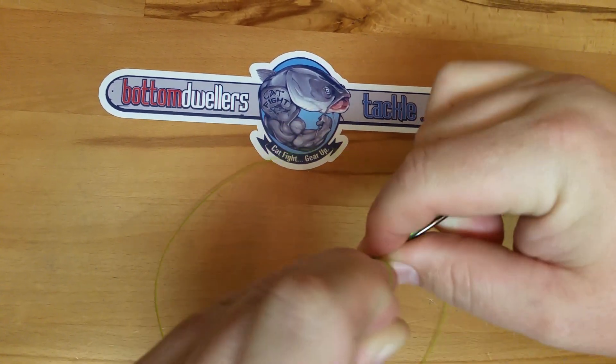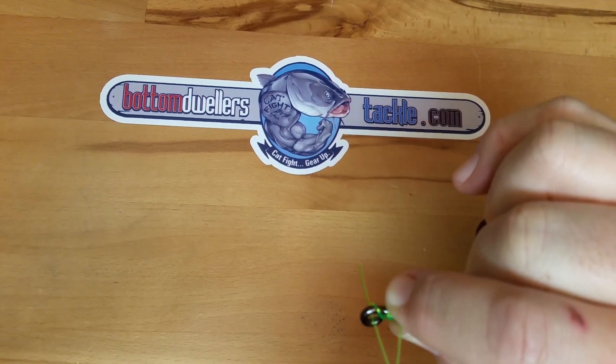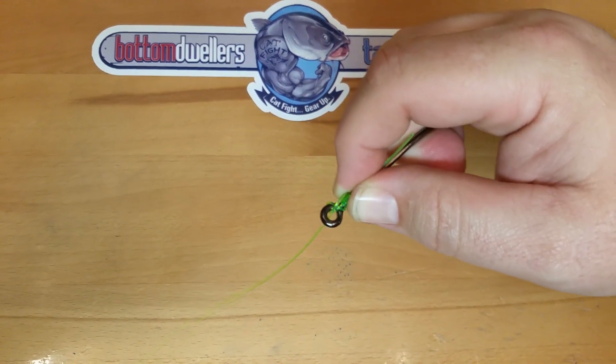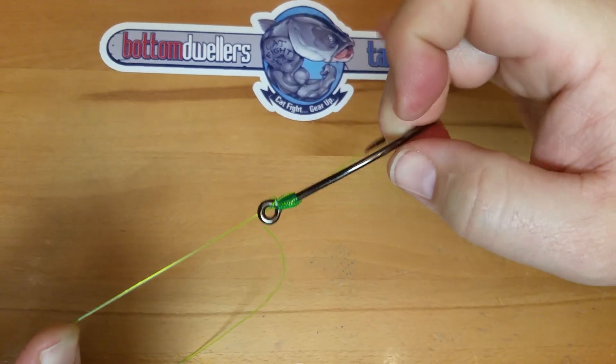Bring your fingers up and hold everything. Grab your loose end of your leader, bring it back through the opposite direction from where you started. Draw everything down tight and cinch it down. That is a no knot snail.